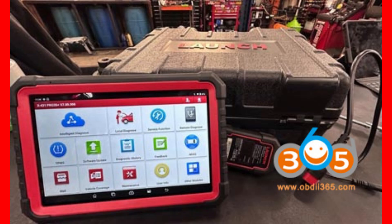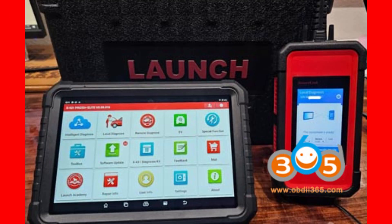Now, moving into the crucial difference: the VCI, or Vehicle Communication Interface, which is the tool that connects your tablet to the car's computer systems. The Pro 3S Plus V5 uses the DBSCAR 7 Bluetooth VCI, a robust and reliable interface. The Elite model, however, upgrades this to the SmartLink VCI, which is not just Bluetooth but also has a built-in DO-IP — Diagnostic Over Internet Protocol.